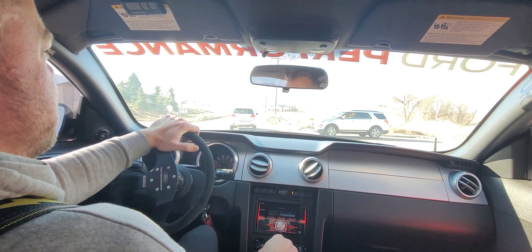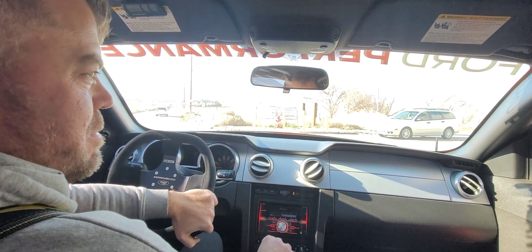At least you can hear it idle with the axle-backs off — you couldn't hear this thing idle before. Sounds good!